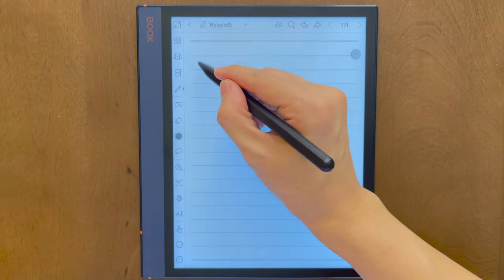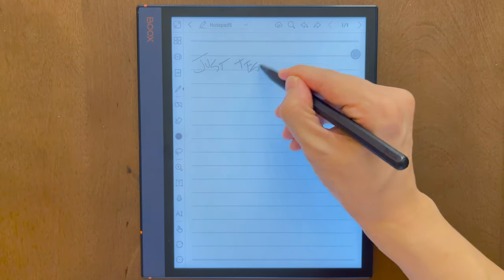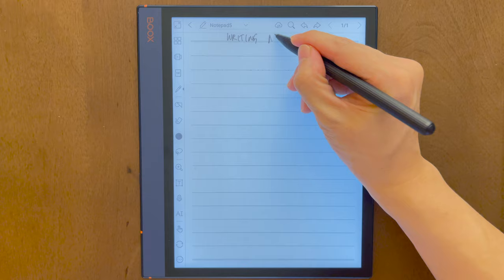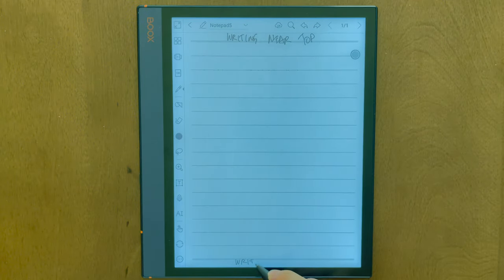Writing on the Books pen was actually surprisingly responsive, even though there is a noticeable millisecond lag, but it absolutely won't affect any note-taking at all. What I found rather annoying was when you were writing very near to the top or bottom screen edges of the Books Note Air, the accuracy between where you place your pen and where it appears starts to get a little off. But luckily, there aren't many chances where you write so close to the edges — most of the writing happens in the middle section.